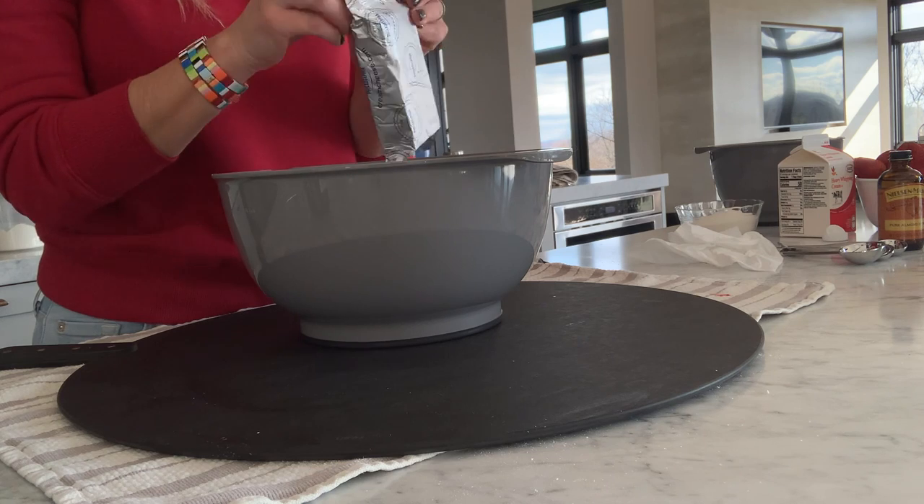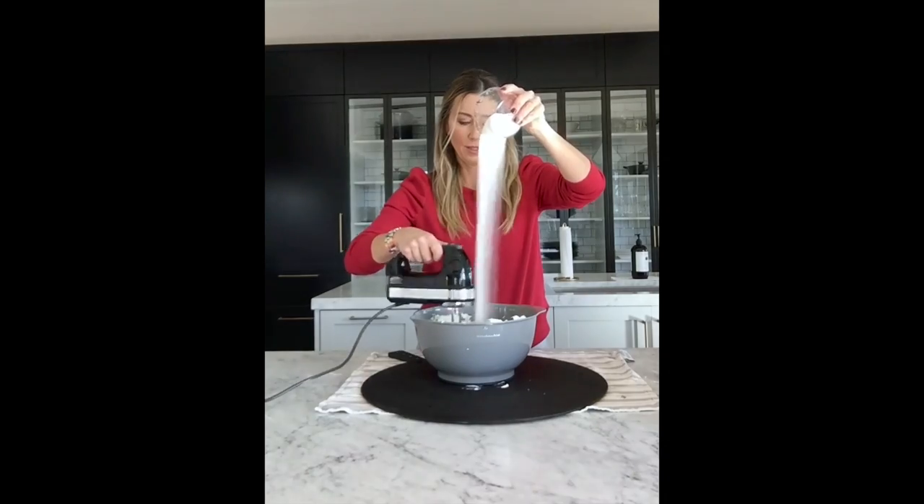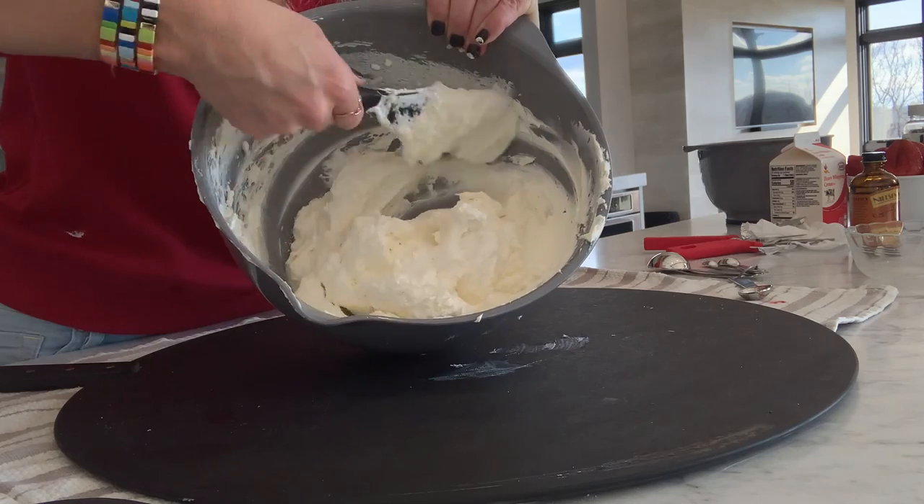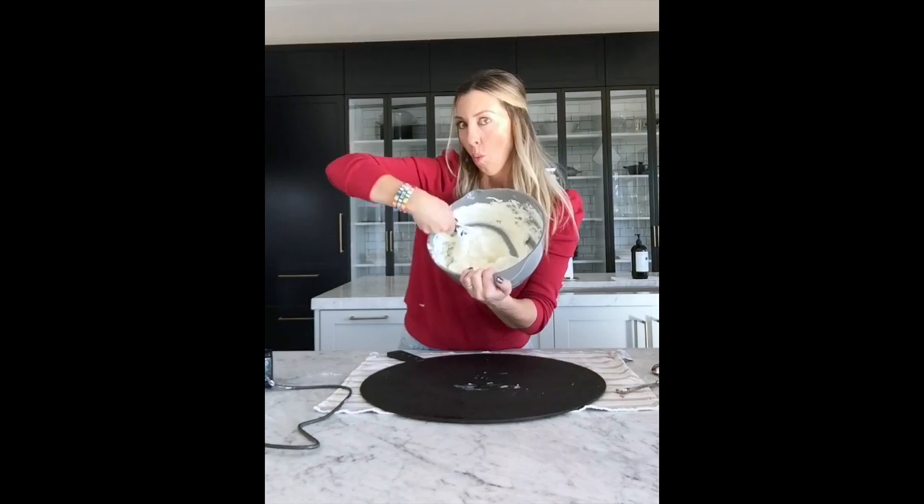Now in a separate bowl, take two bricks of softened cream cheese, beat until creamy, and slowly add in two-thirds cup sugar along with a half teaspoon of almond extract. Now gently fold the whipped cream into the cream cheese mixture.